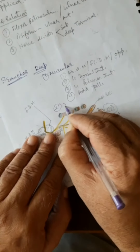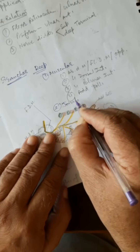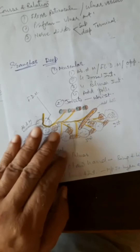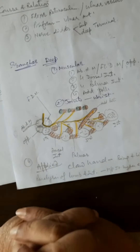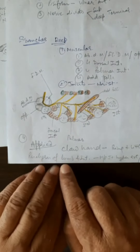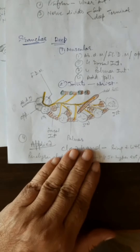The ulnar nerve also gives articular branches to the wrist joint.